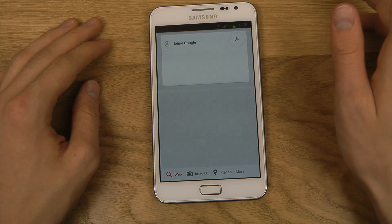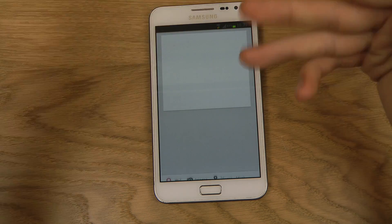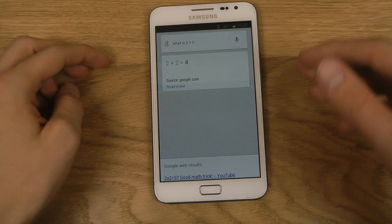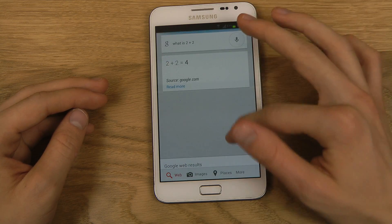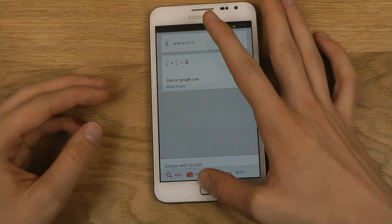For example, I asked 'What is 2 plus 2?' and the answer came back: 4. Source: Google. It's like an improved Google search — probably kind of useful. If you like voice assistants, you're probably going to enjoy this. So Google Now is of course built in.